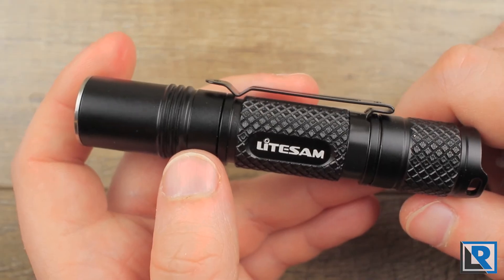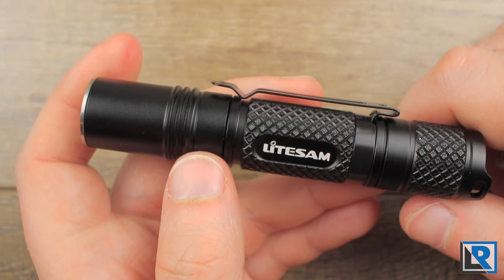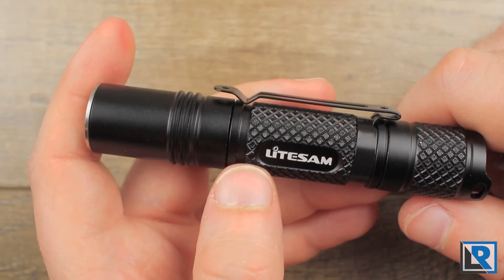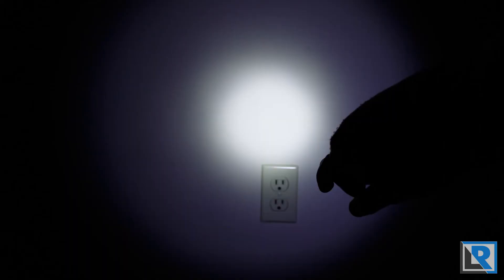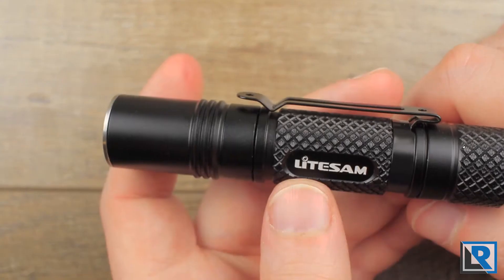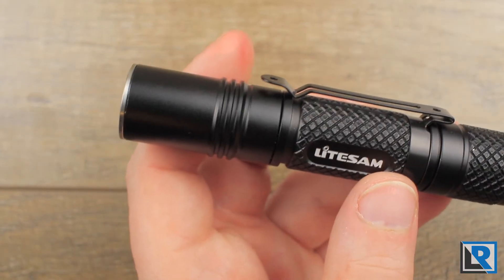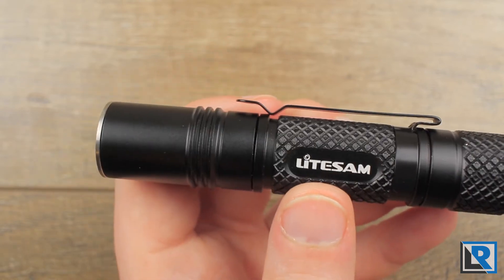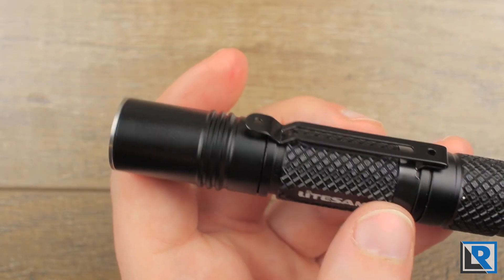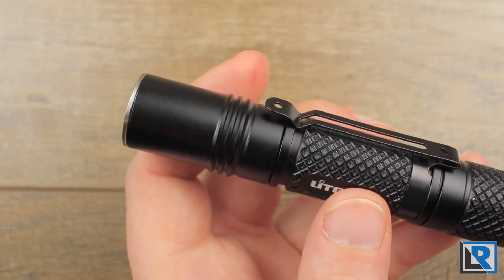The pros are: I like that this light includes a decent 14500 cell in the package for one low price, it has a thin profile with good knurling, and it's got a good beam profile for a normal EDC light. The cons are: strobe and beacon are in its main modes and would be better accessed as a shortcut; the tint is quite cool; and the pocket clip could be deeper and designed to fit in thicker pants.